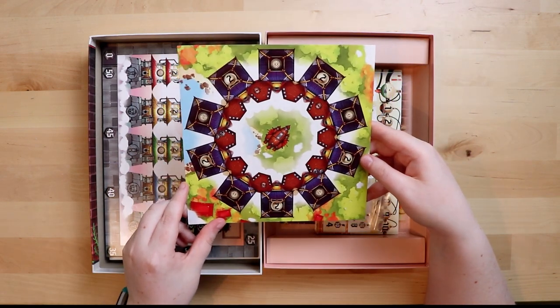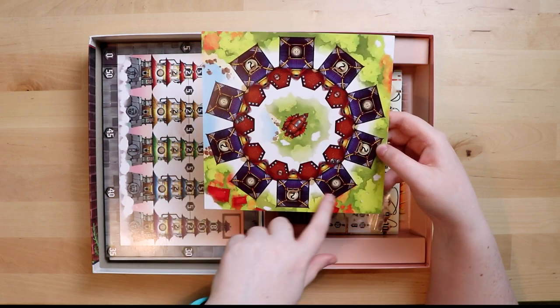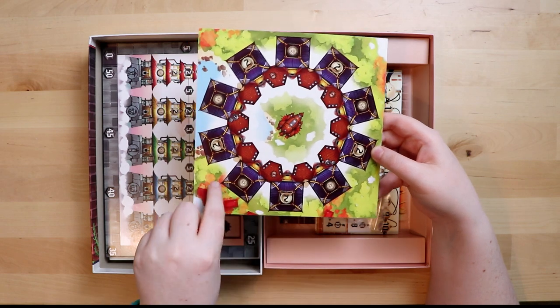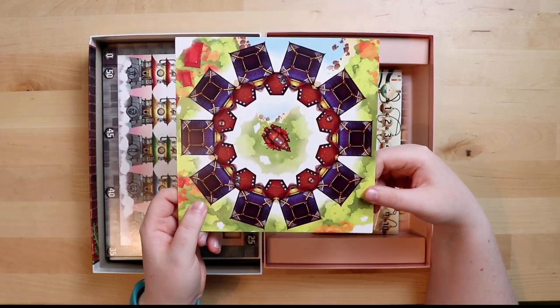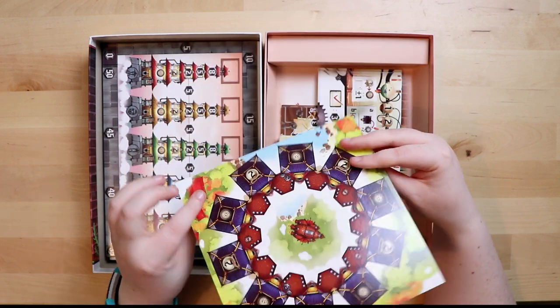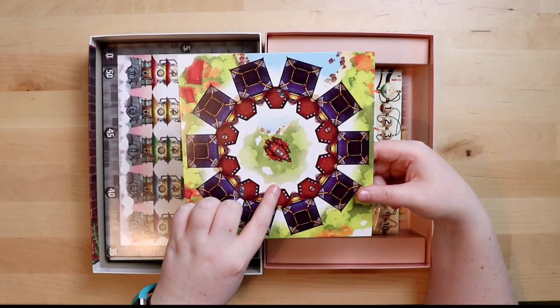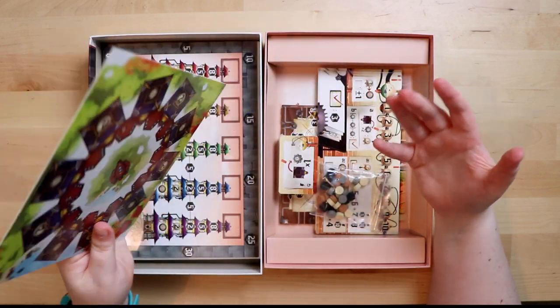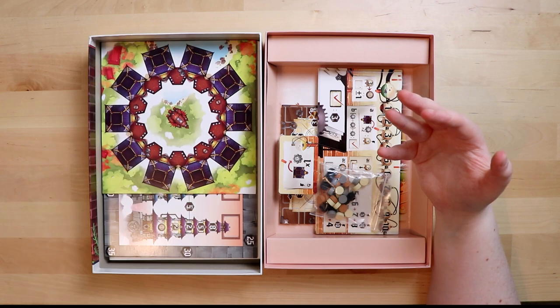There's also a little square board that I don't fully understand. There's an airship in the middle so maybe your airships go around it — it's kind of interesting. It does have two sides. The one with numbers and stuff on it I think is the main side, and the simpler one is probably the beginner side. I like that that's included — not everyone wants to play everything gung-ho right away.